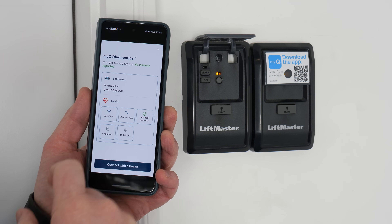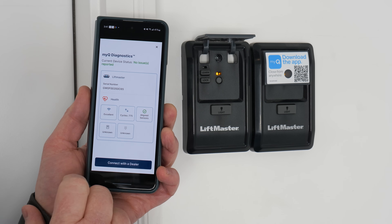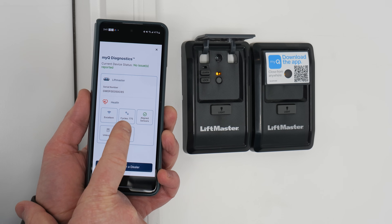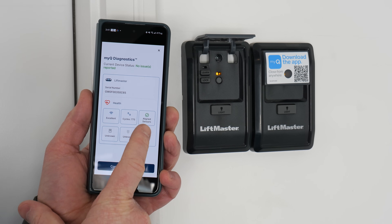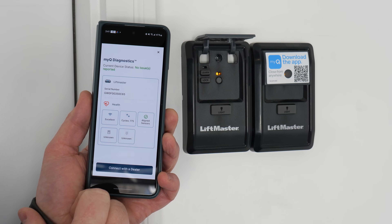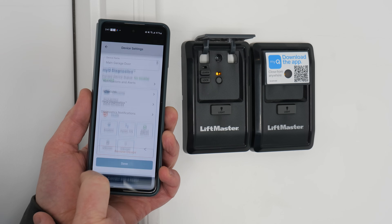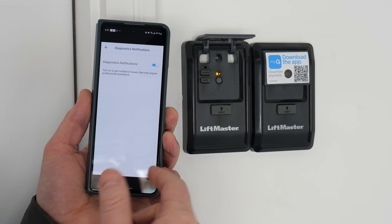Then we have diagnostics — if there's an issue, we can come in here and learn about it. Here the LiftMaster garage door opener has excellent Wi-Fi. It's opened and closed 775 times, which is really cool to see. The sensors are aligned. Here something is unknown and something is unknown. So if you're having any issues, you could connect with a dealer, and here we can diagnose notifications if we're having an issue with that.